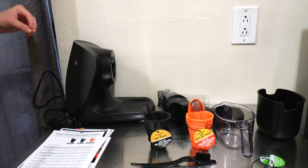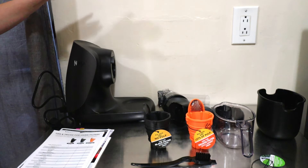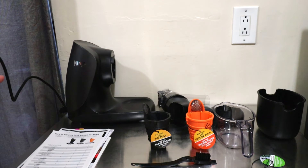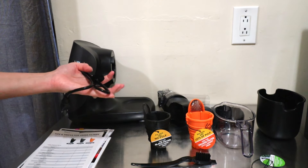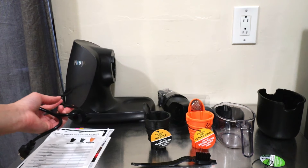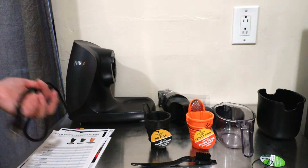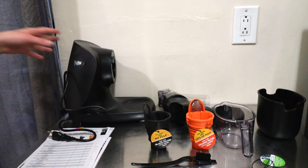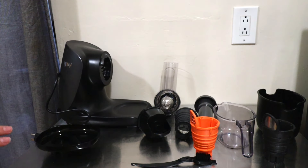It's 13.78 inches in length, 6.89 inches in width, and 14.17 inches in height. It is BPA free, the parts are dishwasher safe, and the cord length is 31.5 inches. What I liked is that Ninja gives you a little velcro strap to keep your cord together and nice and neat. In terms of wattage, the max it will pull is 150 watts, so it's pretty low in terms of drawing energy.